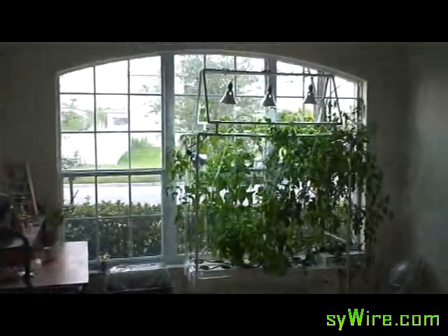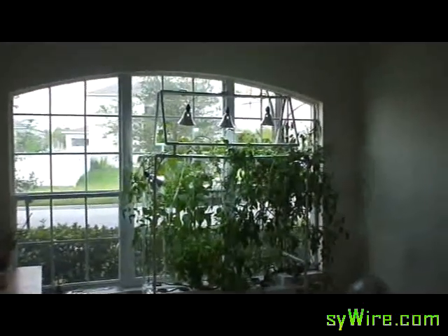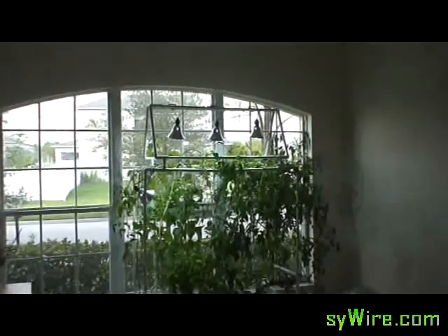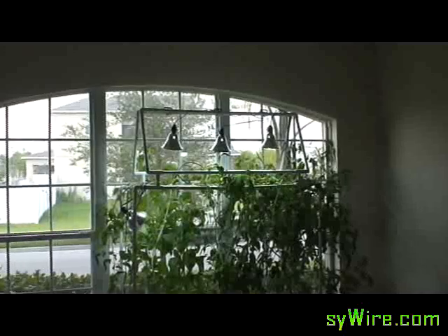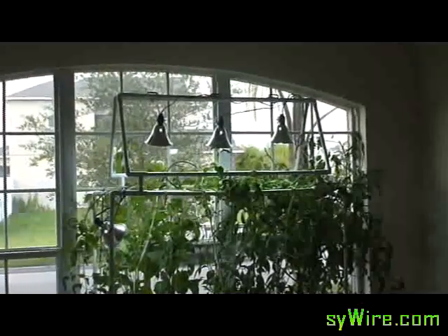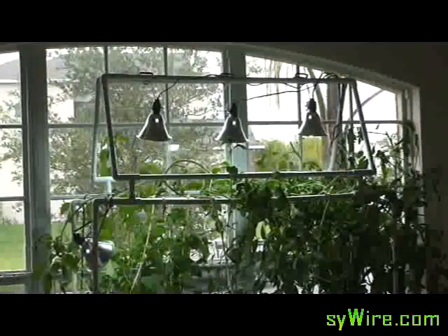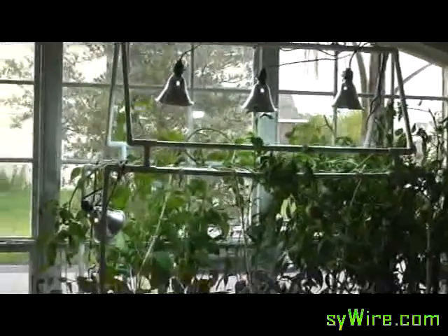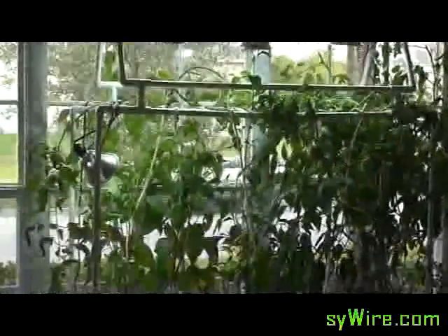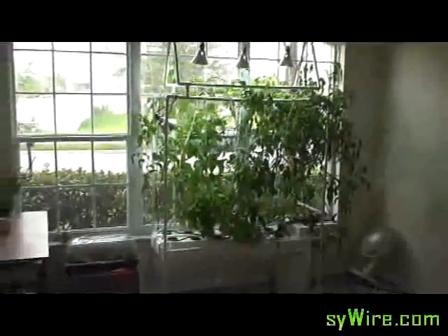I figured I'd show you my new addition. I actually built a little canopy up there for some lights. I wanted to swap out my old shop light and save on some electricity, so I switched over to 400 watts. I'm using about a quarter of the amount of energy that I was prior to that. But it looks like it's going to light up pretty well.